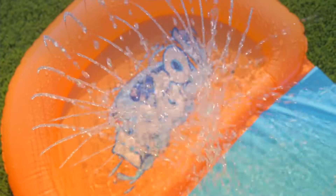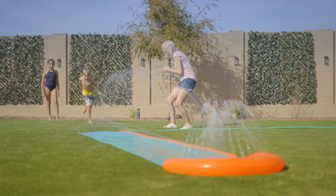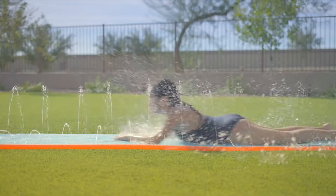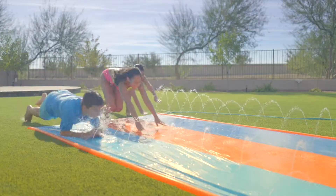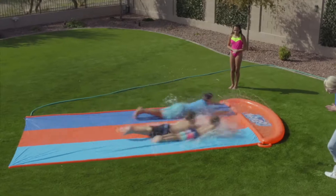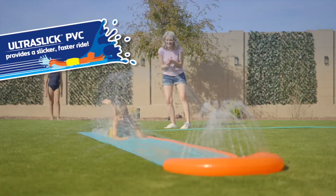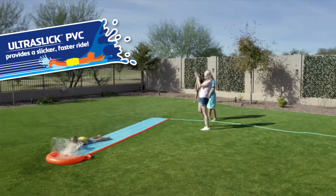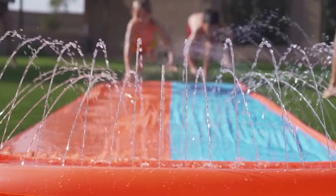The H20 Go Slide, made for thrilling backyard summer fun, is now better than ever. Our new innovative and specially designed Ultra Slick PVC offers a smooth, fast, and slippery ride, all ending with a splash in the drench pool. Now with new PVC technology that makes the slide more slippery and faster, which means no grip and lots of slip as kids race down the waterway.